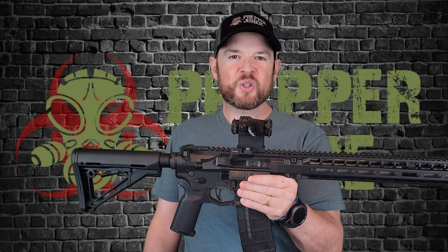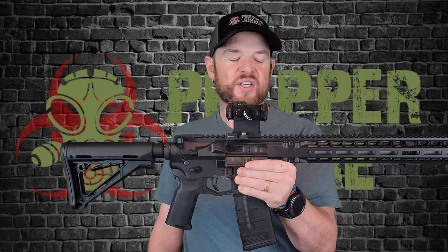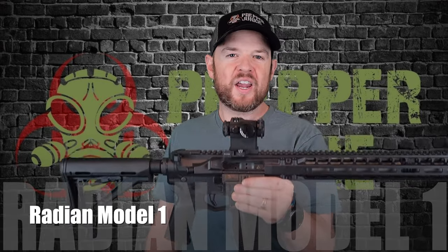Hey everybody, welcome back to Prepper Junkie. Today on the table we have a very cool firearm — this is a Radian Model 1 AR-15. Let's get this going.